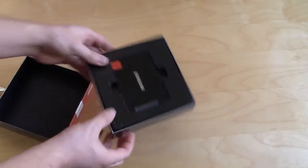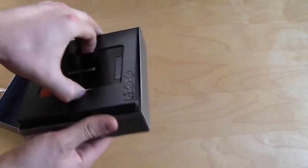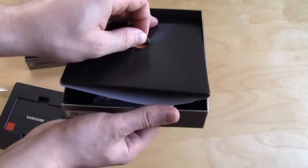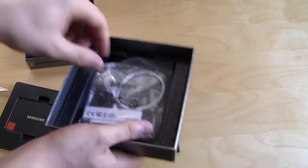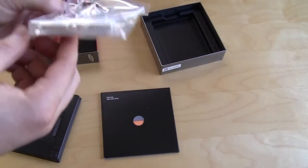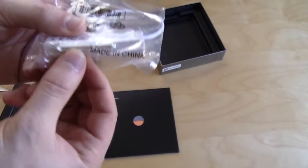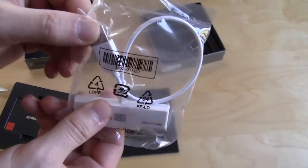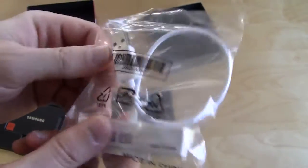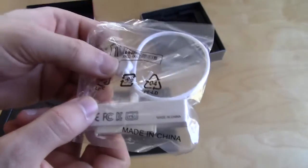Opening it up here — the drive comes nicely packaged. We'll take that out and under here must be all the software and everything it comes with. This does come with a pretty cool USB adapter where you just plug your drive in the back and you can connect it to your laptop or anything that uses a USB connection for storage, which is really cool — something different that we normally don't see coming with solid-state drives.